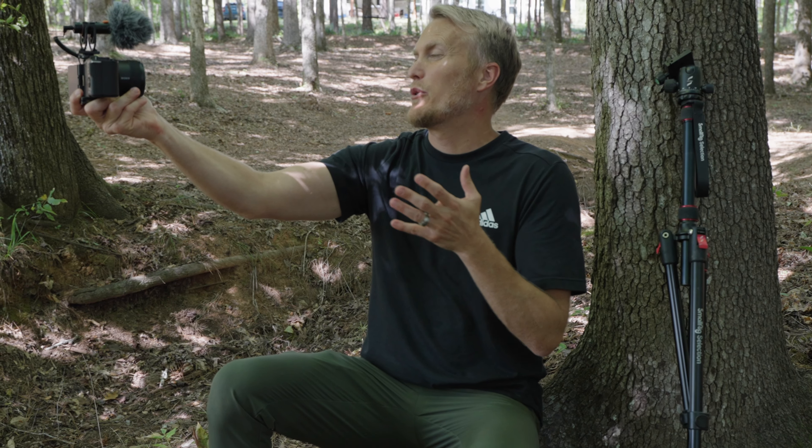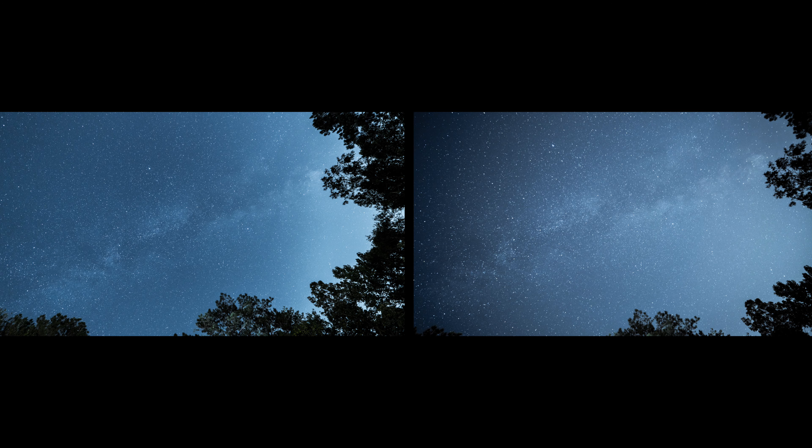But we're not only going to vlog — we're going to talk about price, weight, focal length, astrophotography, and other features of both of these lenses.